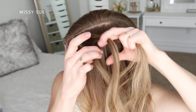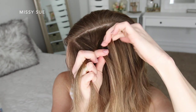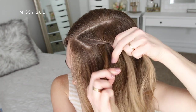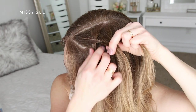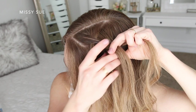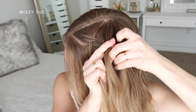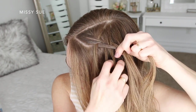Now I'm crossing the right strand over the middle and bringing in a new section. Then I'm going to split the left section and cross one half over the middle strand into the braid. Then I'm going to pick up a new section and cross it over and into the middle strand as well. Now I'm crossing the right section over the middle and picking up a new section, bringing it into the braid. Then I'm going to split the left section and cross one half over the middle strand.